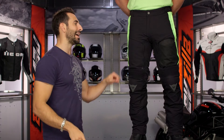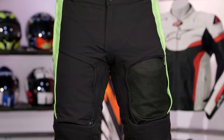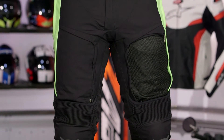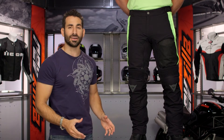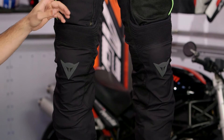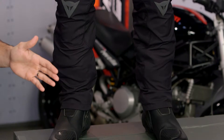They've done it again. I'm a fan. This is the D-Stormer Pant D-Dry. Two liners to drop — you're removing your D-Dry liner, waterproof and breathable, and you're also removing your full-length thermal liner. What you're getting is a vented exterior that's going to give you true four-season protection without going over the $400 mark.